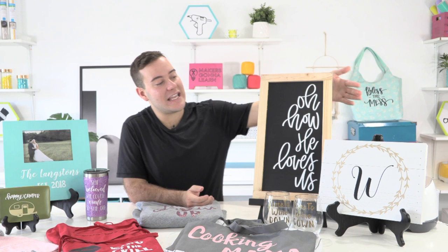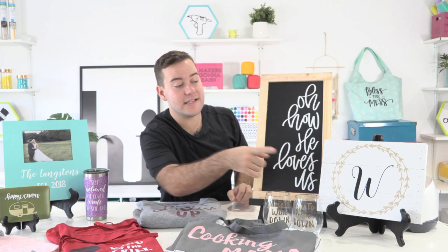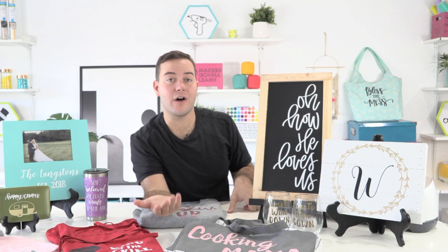Next up is this wooden palette we picked up at a craft store — you can also find them from Chalk Couture. What I love is this gold design is actually a cut file, and you're able to pick a font of your choice to make a little monogram. This is perfect for anyone that just bought a home and wants personalized home decor. It's a two-layer vinyl project that looks very store-bought and makes an amazing affordable gift.